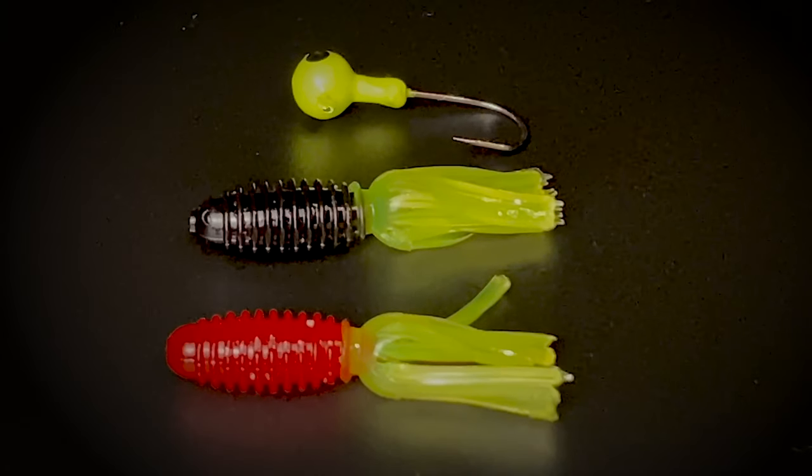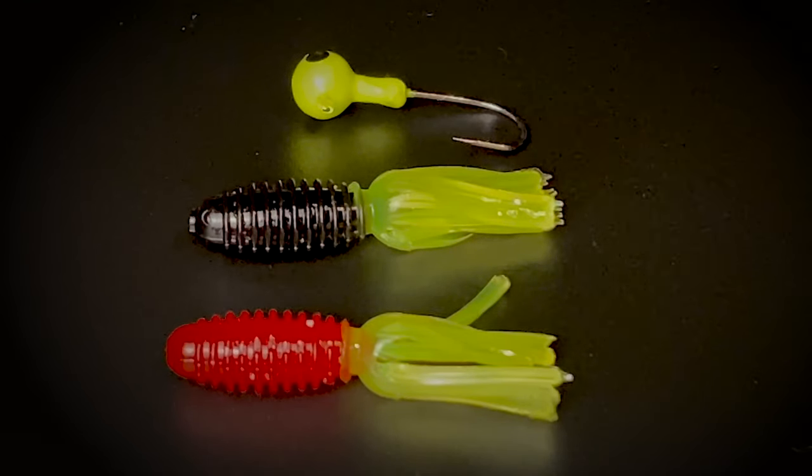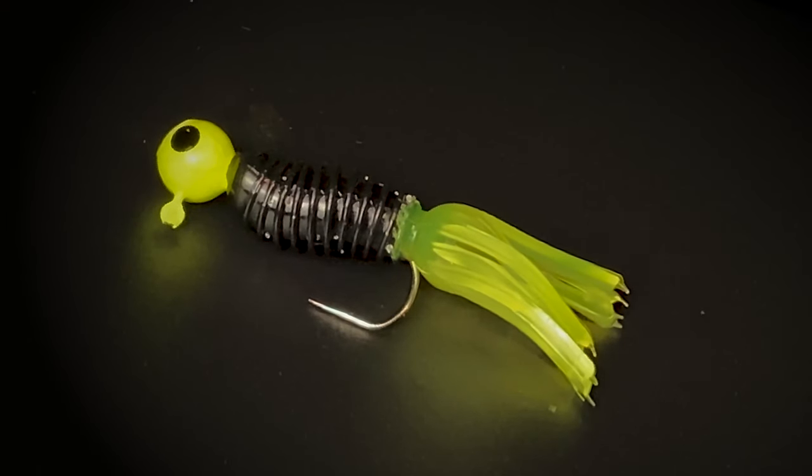These are called big bite baits. They're a little bit different than the hollow body tube bait, but they still have the same effect, and the jig head has to be put on the outside, as you see here. I like to match the tail color with the jig head color, but once again, experiment.